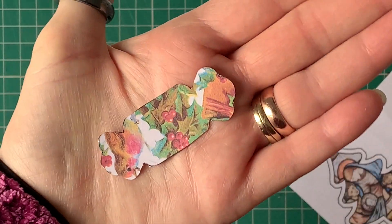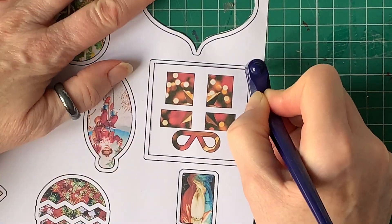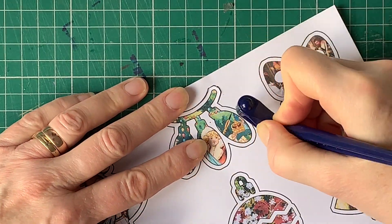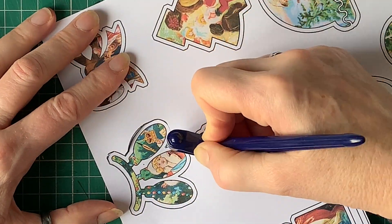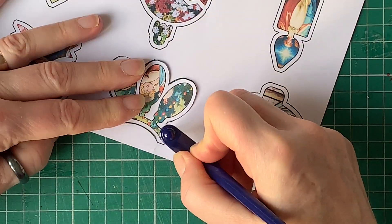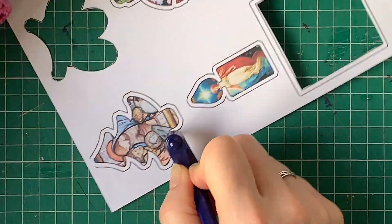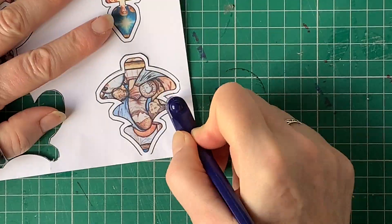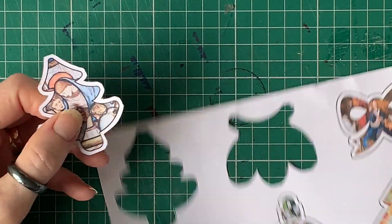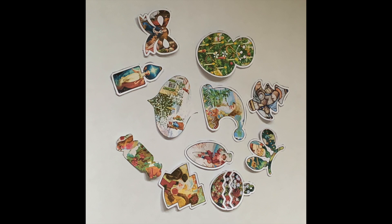Now, this does not cut all the way through the sticker sheet backing the way it would with an electronic cutter — it's not kiss cut. It can be quite tricky to peel the stickers off the backing, but it can be done. You just have to tease the corners a bit to get the stickers to come off. This is a really cost-effective alternative if you haven't got an expensive electronic die cutter. I cut all of mine out like this just to show you that it can be done — it's just a question of finding the right technique.